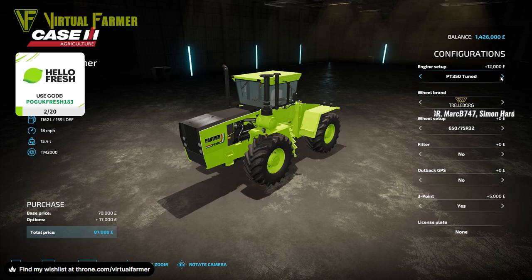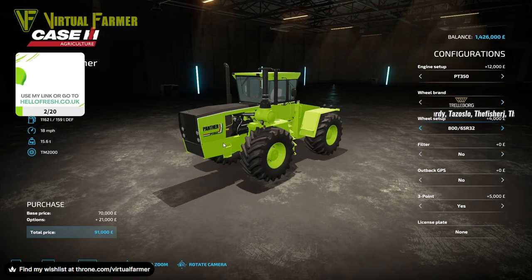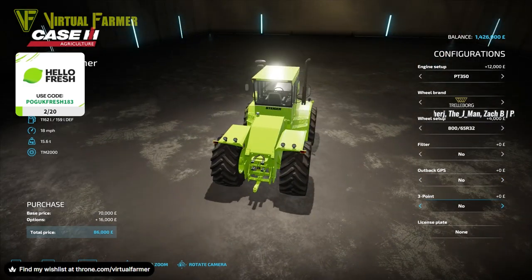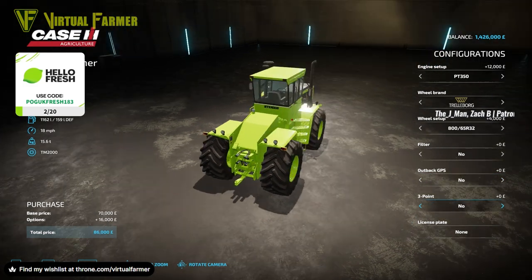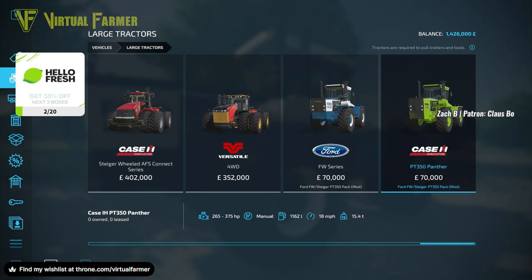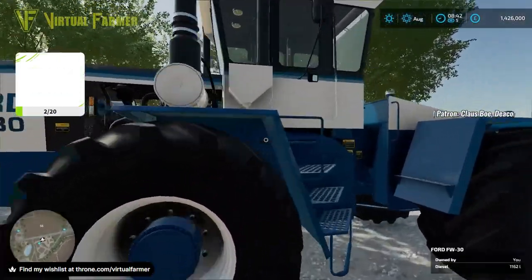Looking at the Steiger version — again a very similar setup — with the PT350 and the 350 Tuned, so only two engine types. Same set of tires, and similarly they do duals and triples. Again there's the filter option, the GPS, and the yes/no on the three-point at the back. I really, really like these — I'm just going to grab one and have a drive around.